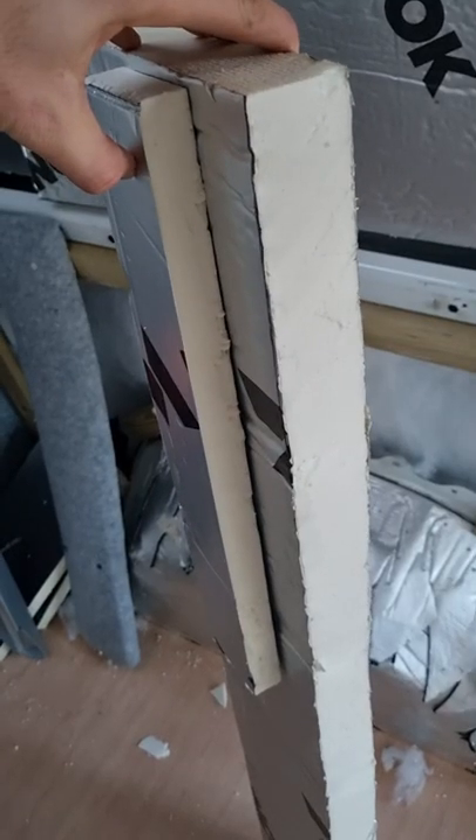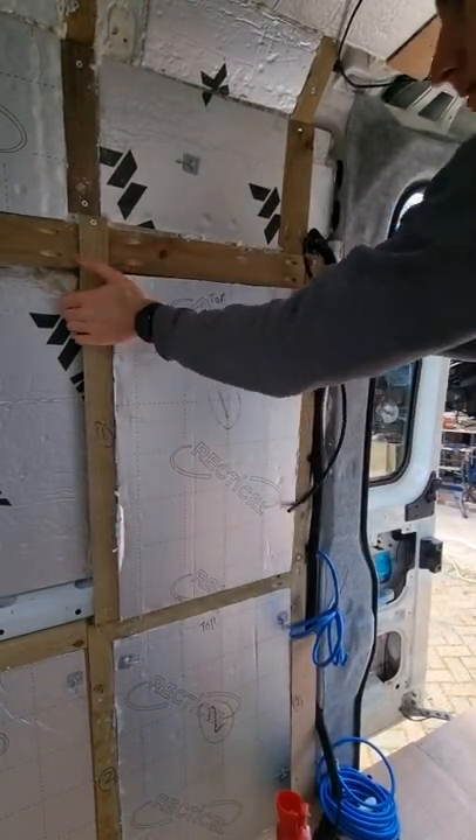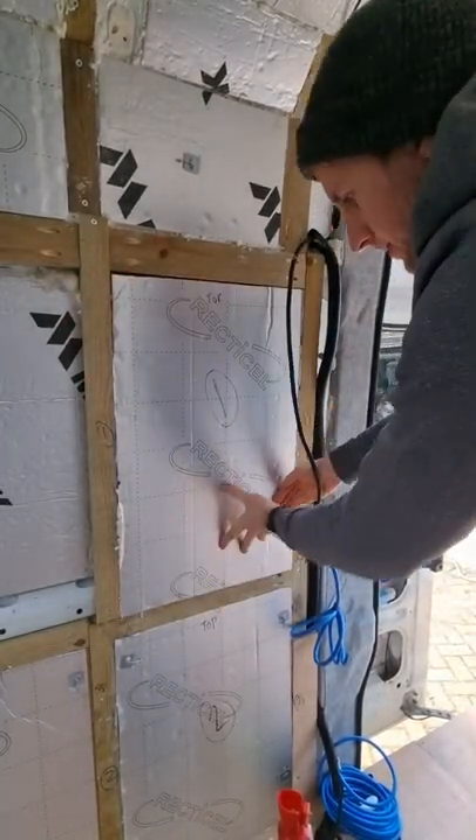Number two is PIR insulation board, in both 25 and 50mm thicknesses. It's great for insulating larger panels. It has the best thermal properties of all the types of insulation I use, and it has an aluminium foil skin which creates a vapour barrier.